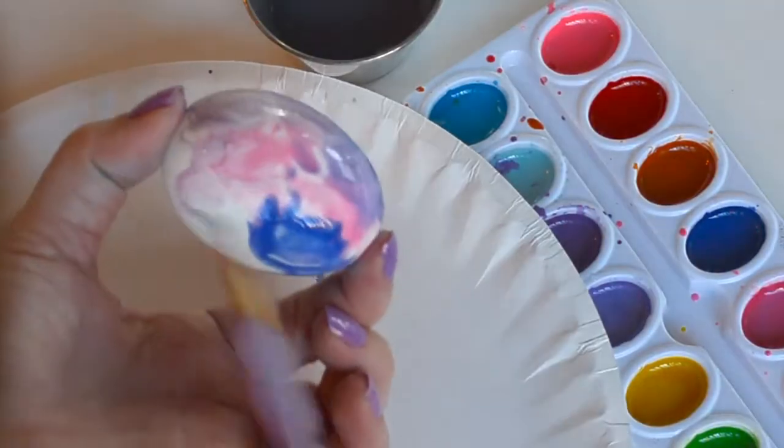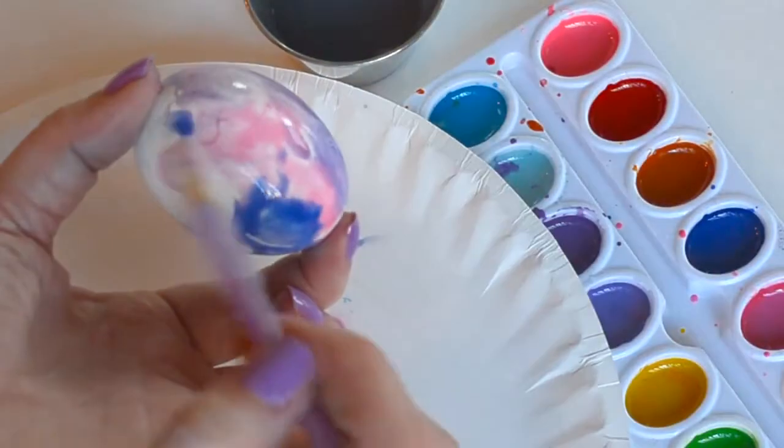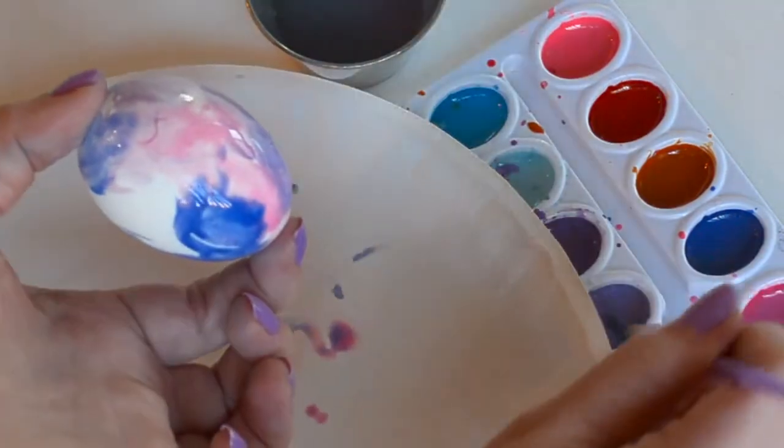Your design doesn't have to be perfect. Just kind of swirl some colors together as you go. The messier, the better.